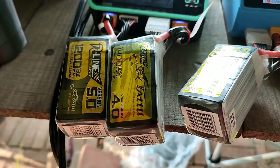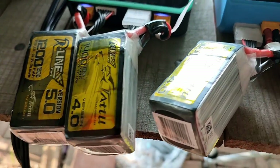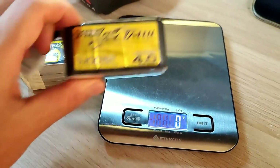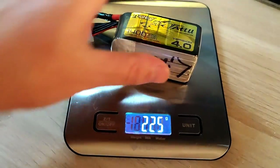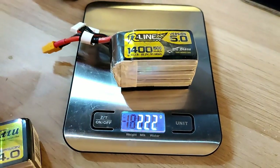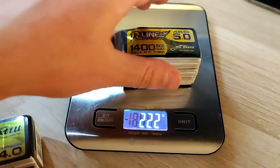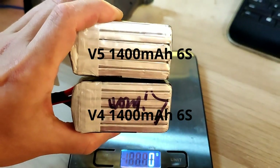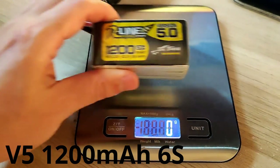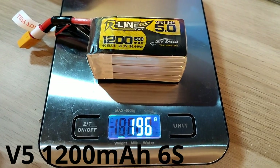Alright, I'm back home. Let's put the batteries on scales. The v4 is 225 grams and the v5 is 222 grams, so v5 is 3 grams lighter. That's a little surprising because v5 looks slightly bigger. And the 1200 milliamp v5 is 196 grams.